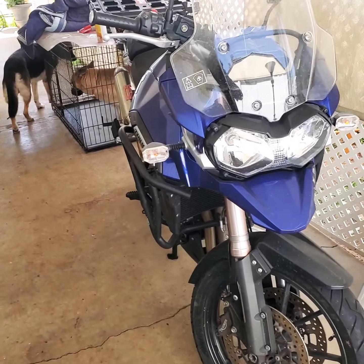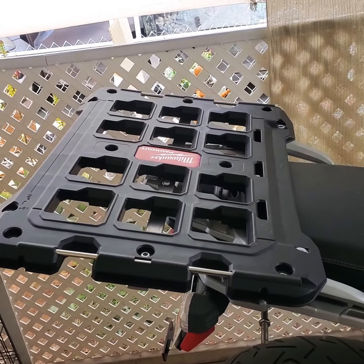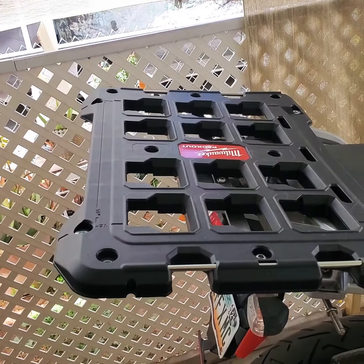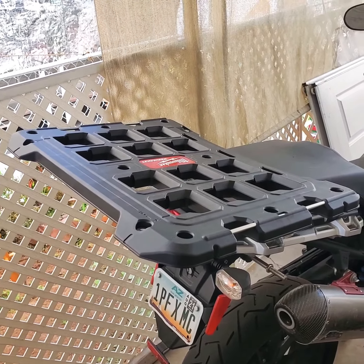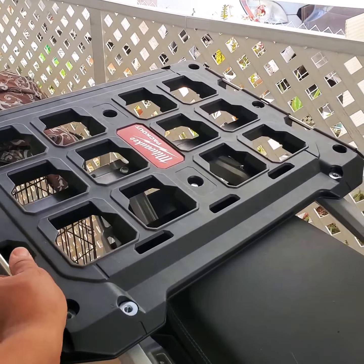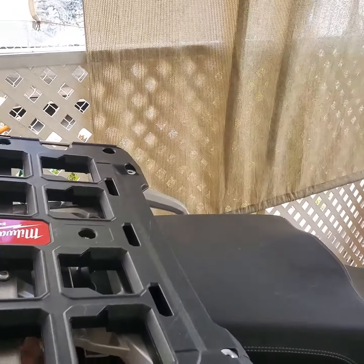This is the bike I wanted to put a Milwaukee mount on and figure out how to do that, so I can put my Packout tool boxes, bags, and all the nice Milwaukee storage stuff on it. It's simple, it's clean, it's safe — you can even move the bike and it's not moving at all. I can get in and out easy.